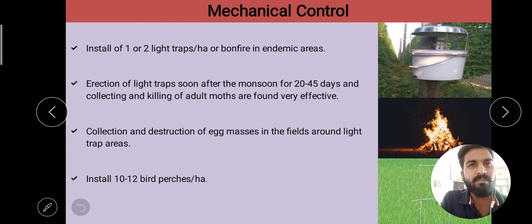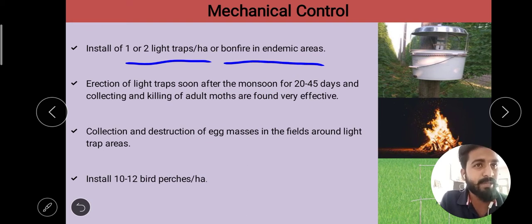The first technique is the installation of one or two light traps and bonfires in endemic areas, to attract and control adult moths of red hairy caterpillar. We also erect light traps soon after the monsoon, for 20 to 45 days after the monsoon.